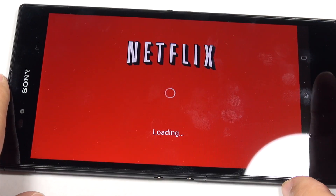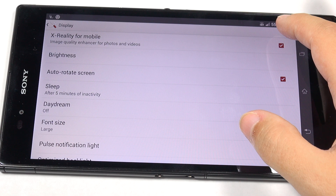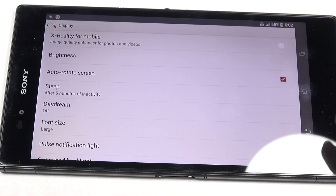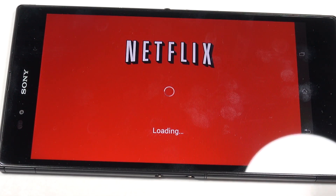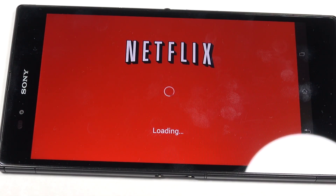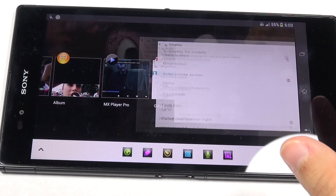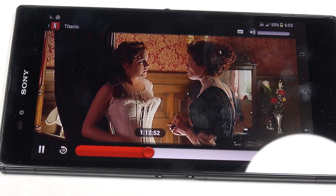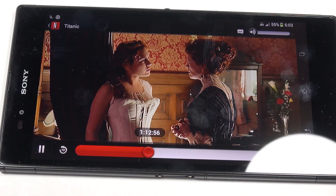With the X-Reality engine on, I have Netflix starting up and you can see it starts immediately. But as soon as I go into settings and turn off the X-Reality engine or Bravia engine 2, and go back into Netflix to play the video, it just sits at the Netflix screen and doesn't want to load. Turning X-Reality or Bravia 2 back on and playing again, you can see it starts right up. That's one of the darndest things I have seen.